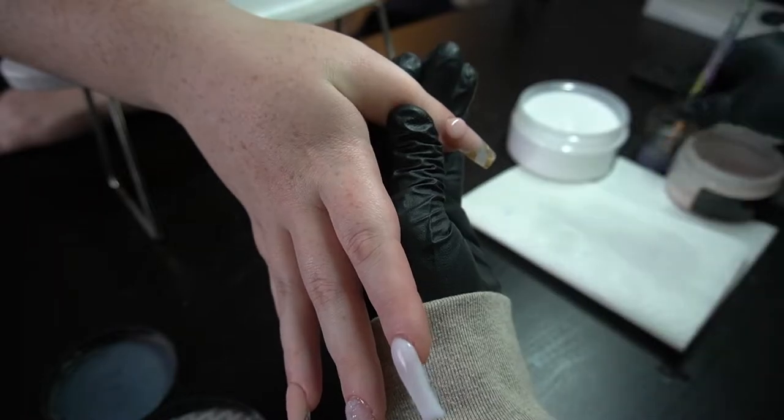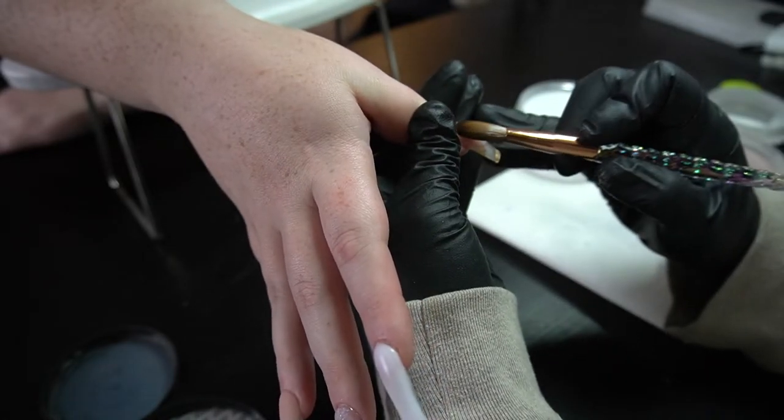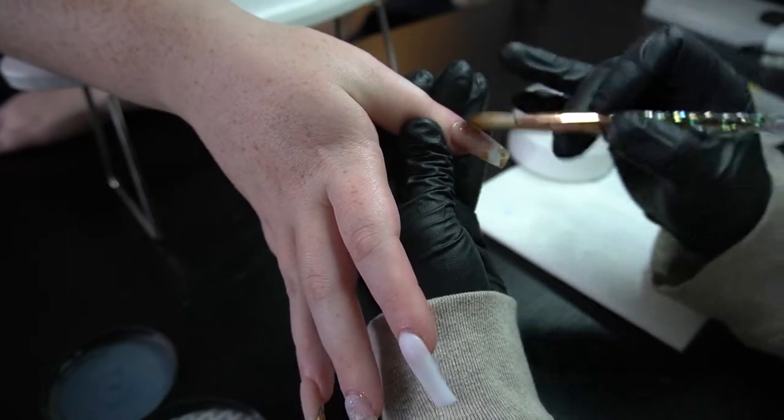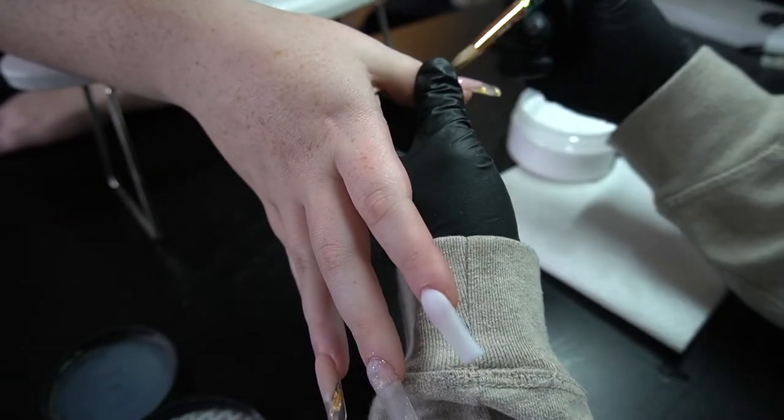Now I'm going to go in with that Desert Rose again on the thumb, making sure to get as close as I can and then blending it down.